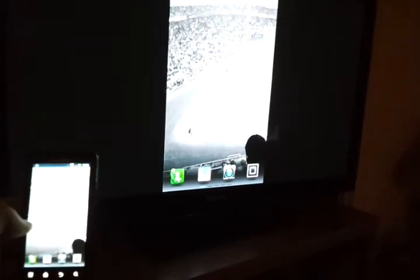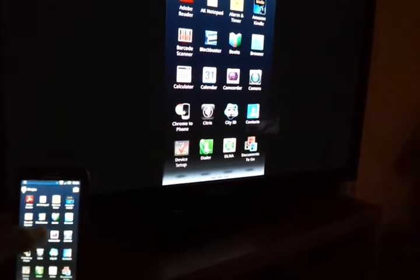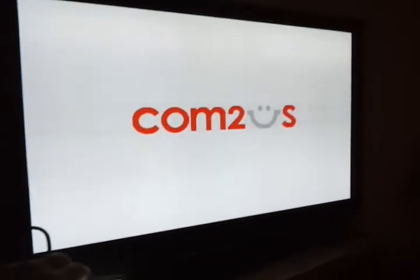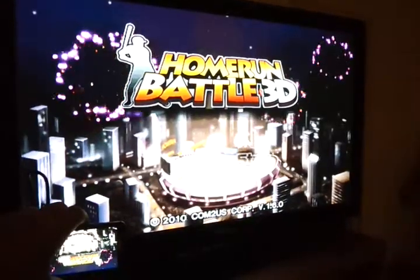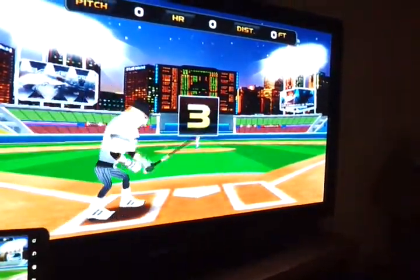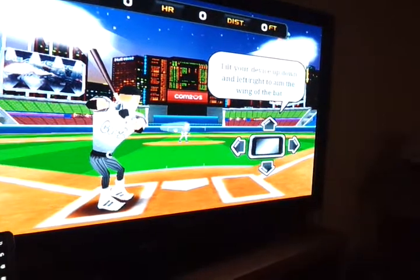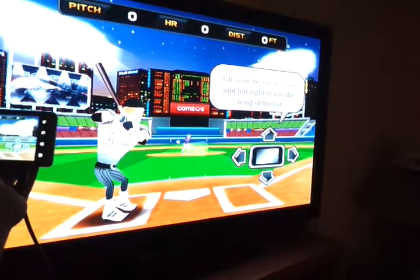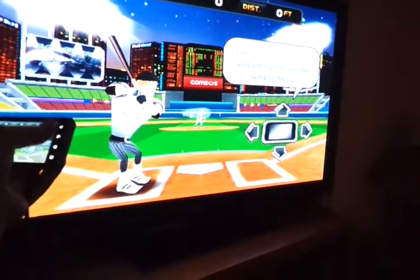You can even play games with it. Let me find a game for you. You can see it moves up and down with my motion. It's pretty responsive. It's pretty close to being exactly what it does on the handset, which I guess is what it's designed to do. So that's pretty cool.